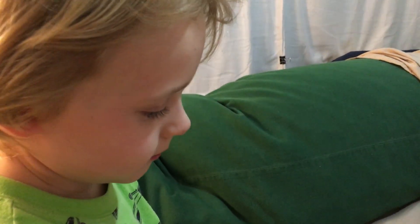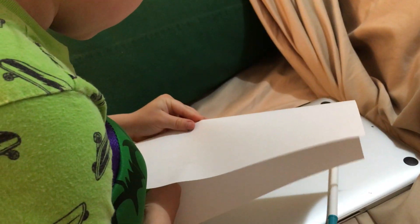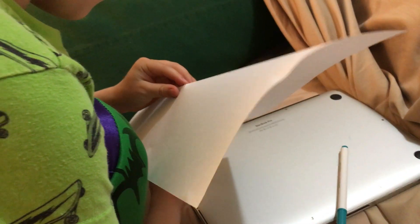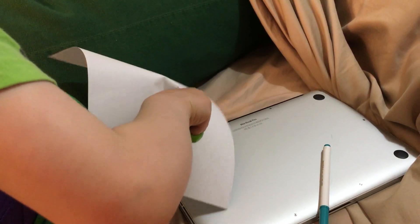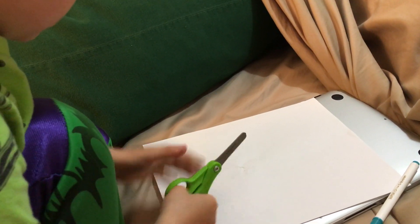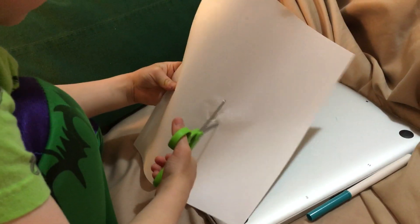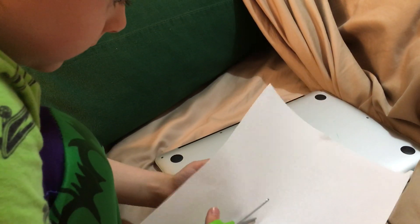Hi guys, I'm back, and I'm showing you another little project you can do. This is a cutting one, or you can make a hole in this paper. I haven't seen this project before, that's why I'm showing you.